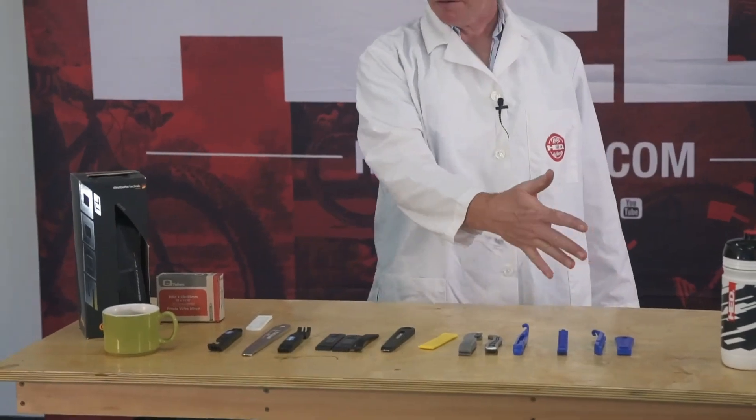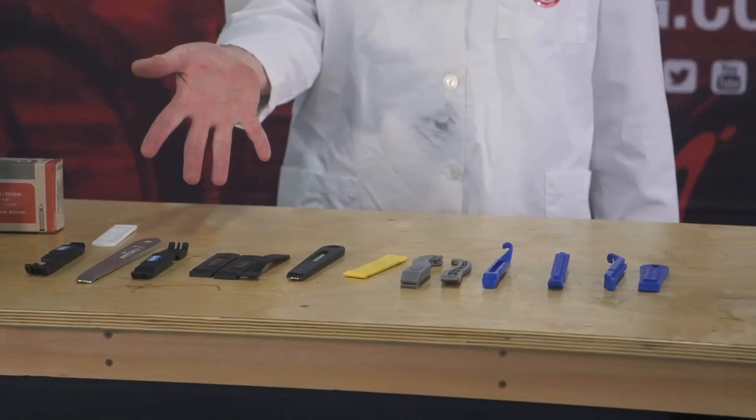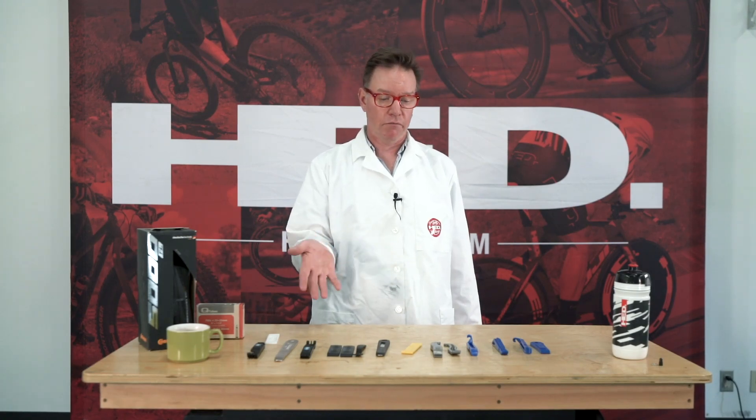You're going to need some tools. Don't carry 10 levers in your bag, but tire levers — some are better than others. Everybody's got their own favorites, but tire levers.